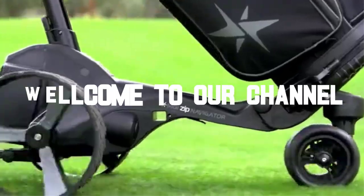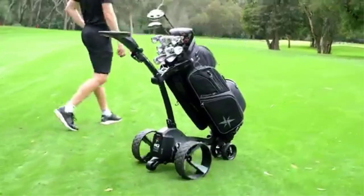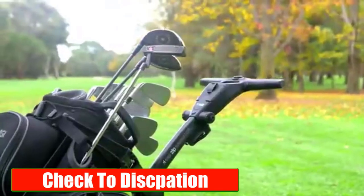Hello everyone, welcome back to our channel, where we give you the best tips and tricks for golf enthusiasts out there. In this video, we'll be discussing how to know when golf cart batteries are dying. Please check the description link, I will provide detailed information.